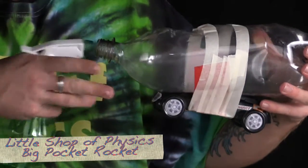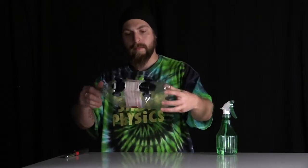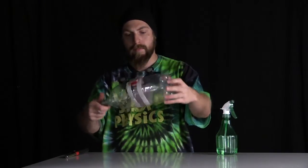Using a 2-liter bottle, a toy car, and some 91% rubbing alcohol, we can make an amateur jet engine.